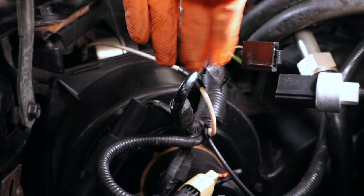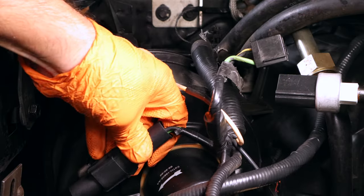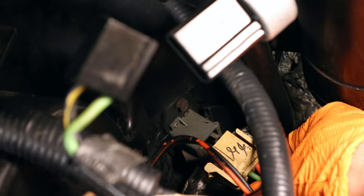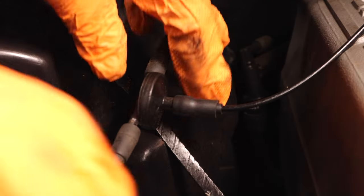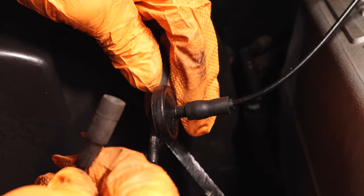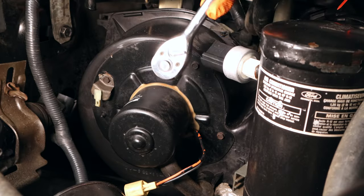Now disconnect the wiring to your blower motor and the rest of the wiring all around it, and set the loom off to the side. Be very careful when working with these old connectors. Disconnect the blower motor resistor connector down here as well, and if your model has a map sensor, disconnect that too. Then disconnect your HVAC vacuum line and pull your complete blower motor harness out of the way.